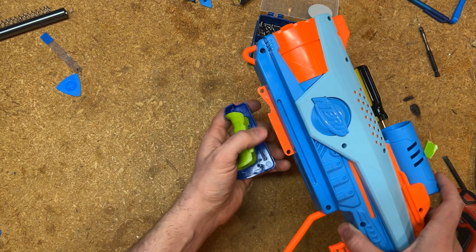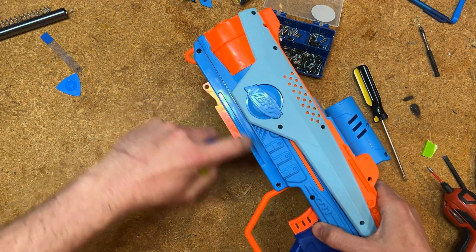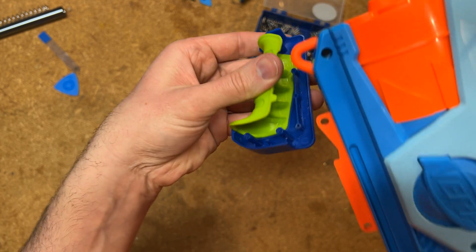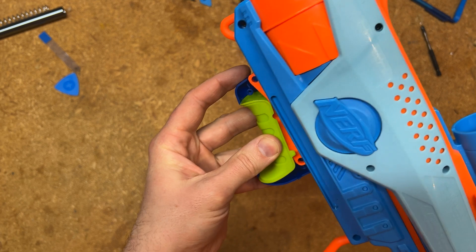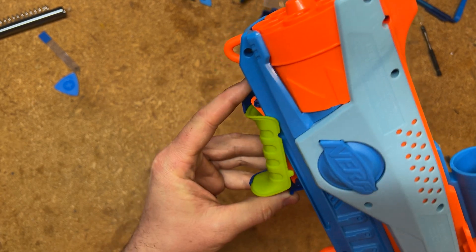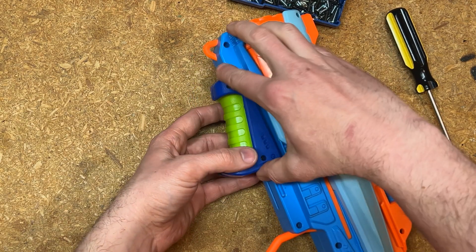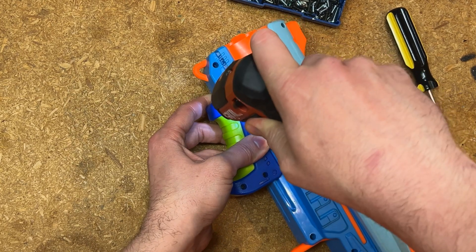Putting the pump grip back on can be a little tricky because you have to line up this ridge with these grooves in the side of the blaster, while also lining these holes up with these screw posts, and the green grip has to be in place when that happens. So you kind of have to fiddle with it a little to convince it to go. And then this goes back on — we actually left these screws in here, so this is just ready to go back together.